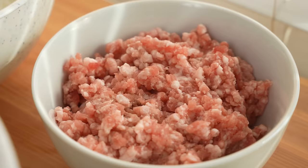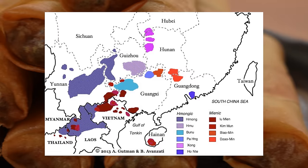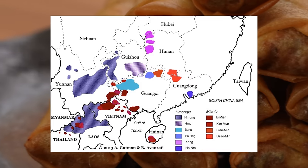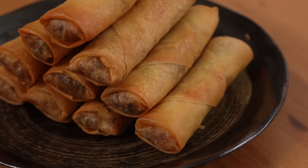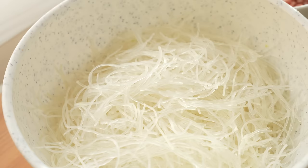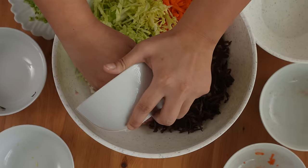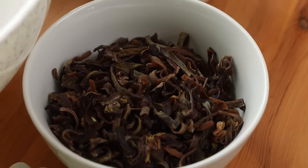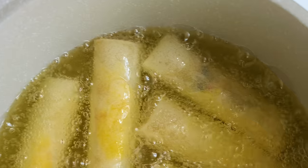Today I am making Hmong egg rolls. Hmong people actually don't have their own country, so our cuisine is very inspired by Vietnamese food, Lao food, Thai food — Southeast Asian food. In my egg roll, I added bean thread noodles, cabbage, carrots, onions, ground pork, and black fungus mushroom. After that, I just mixed it up, rolled it, and fried.